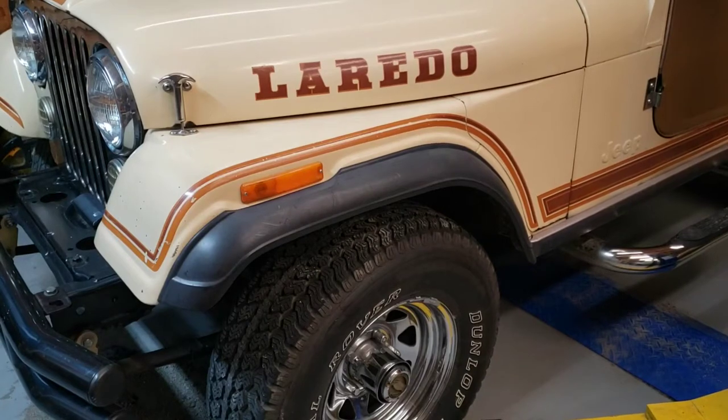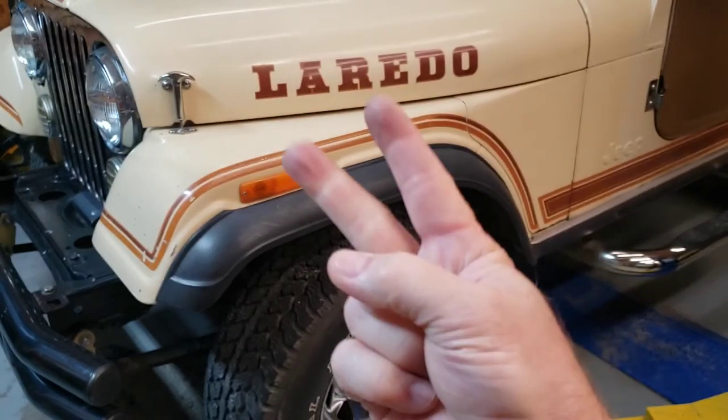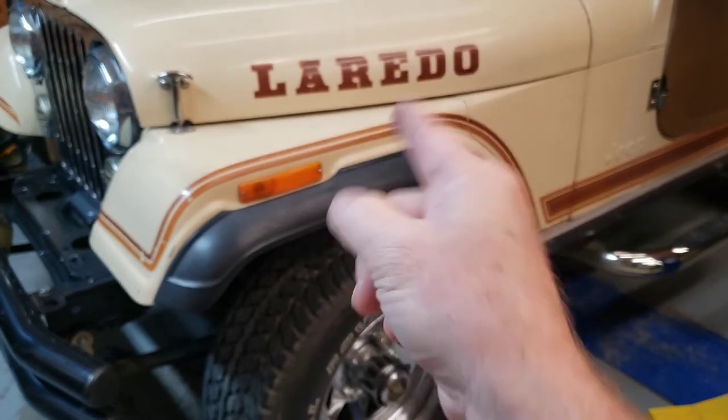Hey, welcome back to the garage everyone. Today we've got some pesky maintenance items we need to take care of on our old CJ7. We've got a loose fan belt, we've got a rattle that I cannot find, and we've got a leaky header gasket. So let's get started.